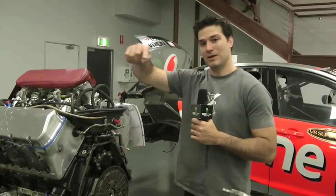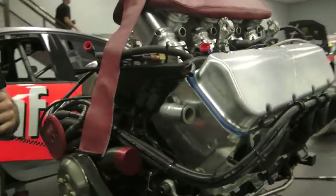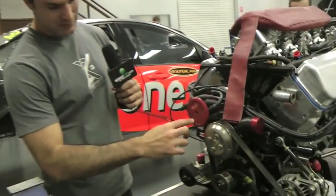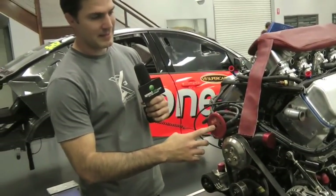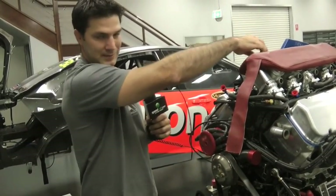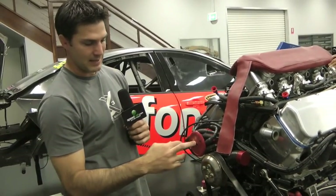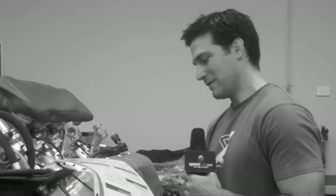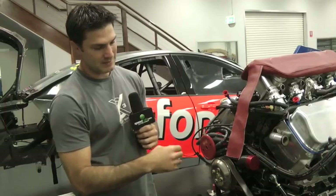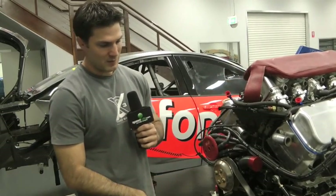At the front of the engine you can see that, unlike your standard Holden, we've moved the distributor to the front. That's just for ease of access — usually on a Holden it's at the back. Being at the back gives poor access, doesn't fit in the car well with the firewall, and makes the airbox hard to make. So the rules were updated to let people move it to the front.